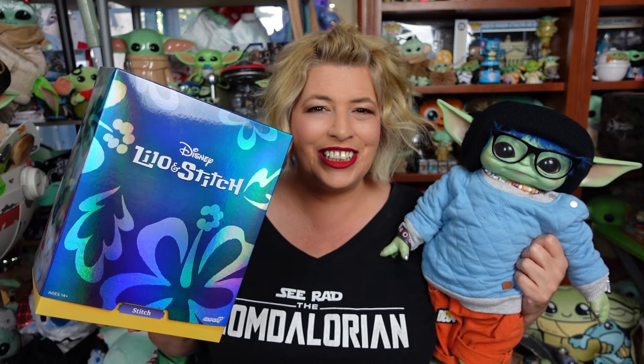Greetings and salivations, everyone! I'm Krista, this is Fisher, and welcome to C-RAD. Today we're unboxing the Super 7 Ultimates Stitch, so stay tuned.